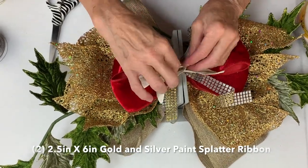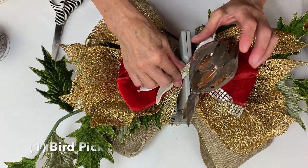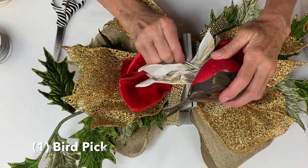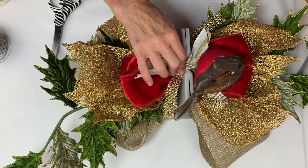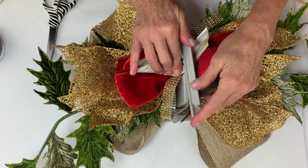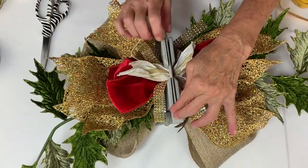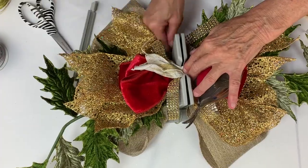We're going to perch our adorable little bird right on top — he goes right in there. My pick came out, so we'll put him back in. Then I take my Bowdabra wand and scrunch everything down. When the Bowdabra gets really full, you sometimes have to pull the towers apart because we've got a lot of material in there.